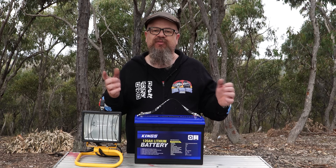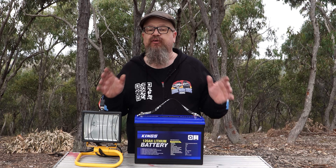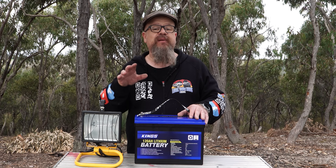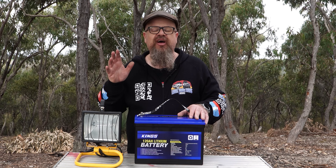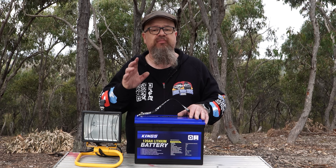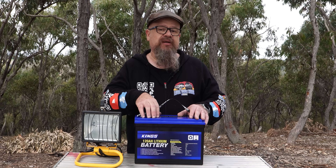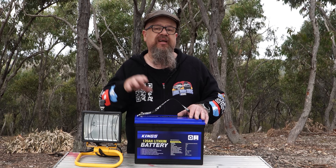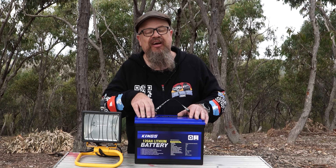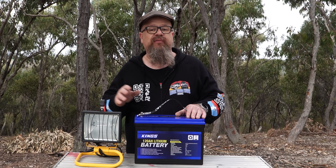What about the disassembly? As this video is already getting pretty long, I've decided to break it into a two-parter. The first part — the performance testing — you've already watched, and it passed with flying colours. The second part will be the disassembly, and not only disassembly — we'll be testing the all-important temperature protection of the BMS, the battery management system. Because if you try and charge one of these batteries below zero degrees Celsius and the BMS doesn't cut in and stop you from doing that, you're going to kill the cells in the battery, which essentially means you've rubbished the battery. So stick around for that one.